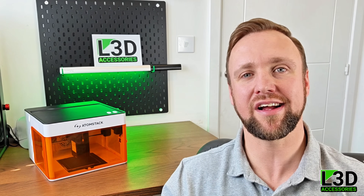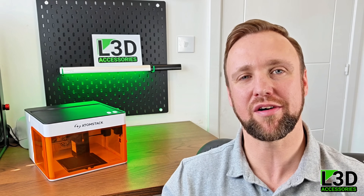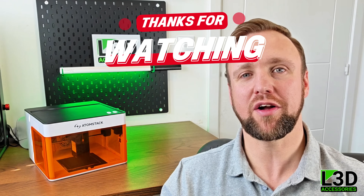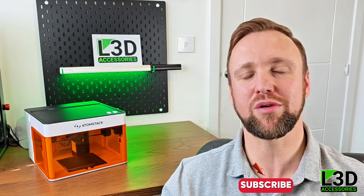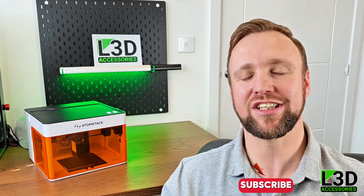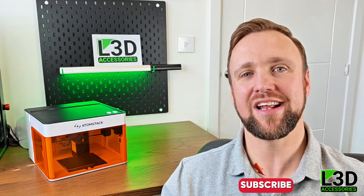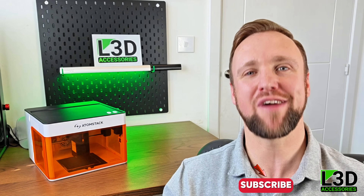If the Atomstack P1 looks like something you're interested in, you'll find a link in the comments below and a discount code to get a little money off. If you've enjoyed the video today, please consider liking, dropping a comment, and subscribing to the channel — it allows us to keep making genuine, honest, hands-on content like this. We'll be releasing more in the near future so please stay tuned, and thank you for watching.